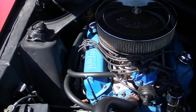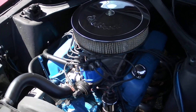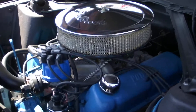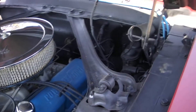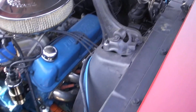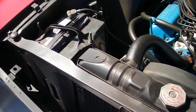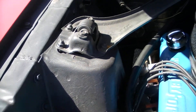Nice and clean under the hood — simple. It's pretty much all stock other than the headers and dual exhausts. It does have an Edelbrock aluminum intake with a four-barrel carb on it. Stock camshaft, manual steering, manual brakes. All the shock towers are nice and clean. The car's got a lot of potential — if you want to do a nice project, it's right up your alley.